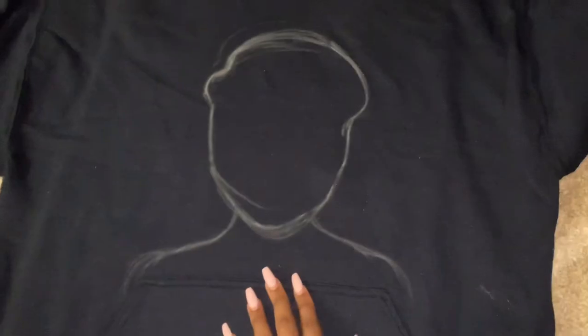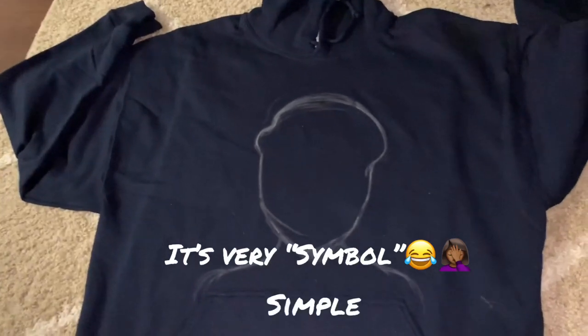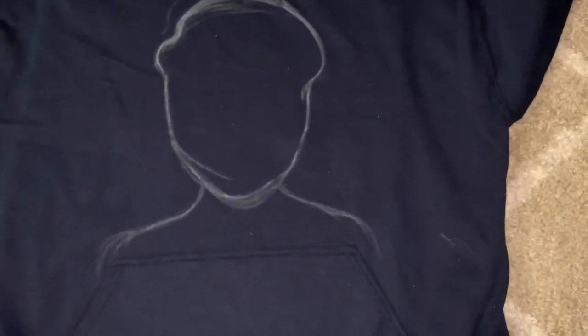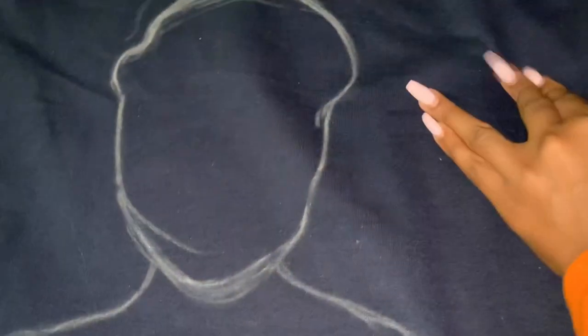I'm customizing a sweatshirt - I'm gonna paint a portrait on here. It's very simple, it's just like painting on a canvas except you're using a different type of surface. What I did was I put inside the sweatshirt this cardboard box - an actual box that I broke down and put right inside, all the way up in there. This way it'll keep any type of paint from seeping through to the back of the sweatshirt and sticking together to the fabric.